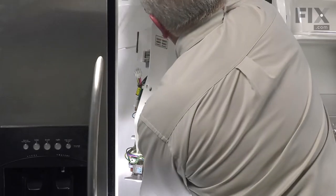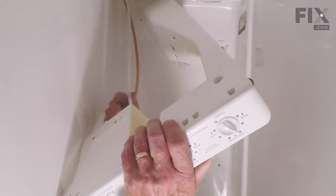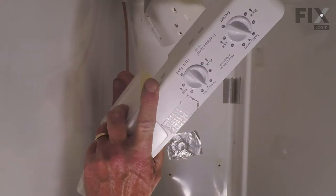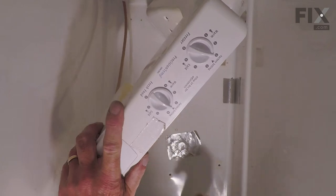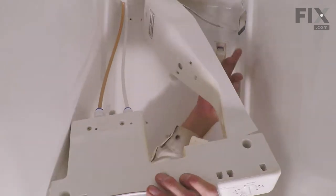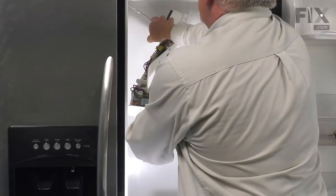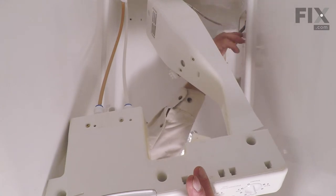Next, we'll reconnect the two water lines. Simply push them all the way into that housing, then give them a little tug back to make sure that the locking wings pull back and lock them in place. Next, we're going to guide that capillary tube into a little round opening just at the bottom of that oval, and then make sure that we install that capillary tube into the small opening at the bottom of that rectangular opening into the freezer.